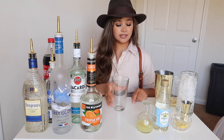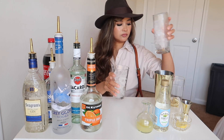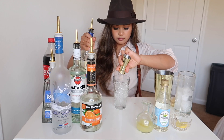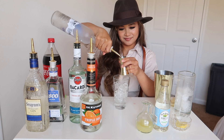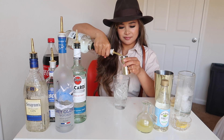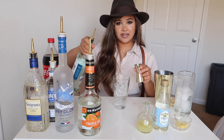To start off you're going to put ice in your glass, half an ounce of gin, half an ounce of vodka, half an ounce of triple sec, half an ounce of rum.